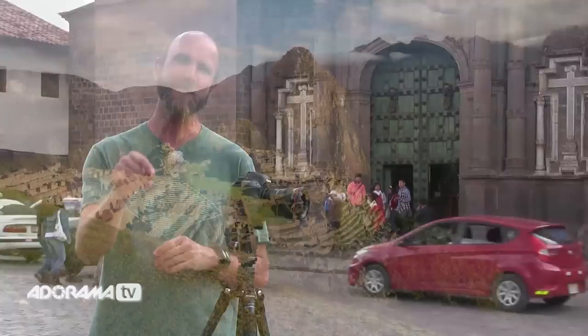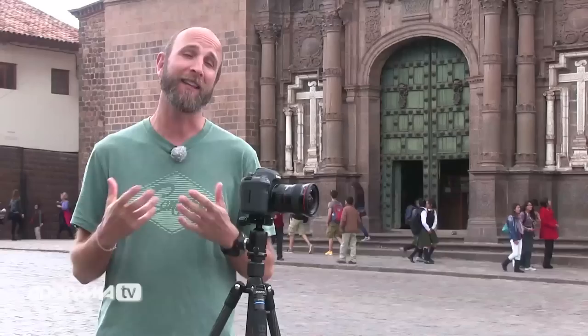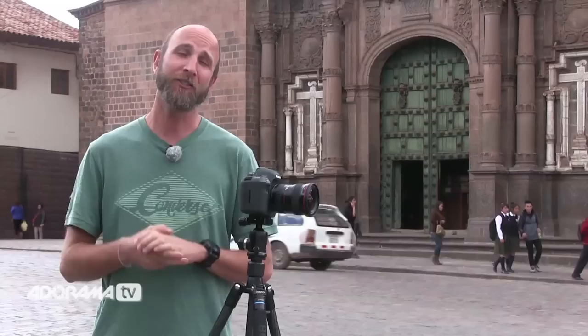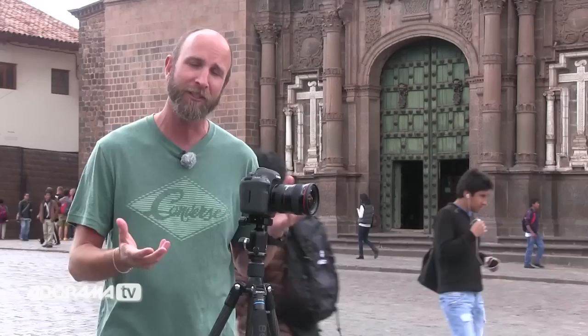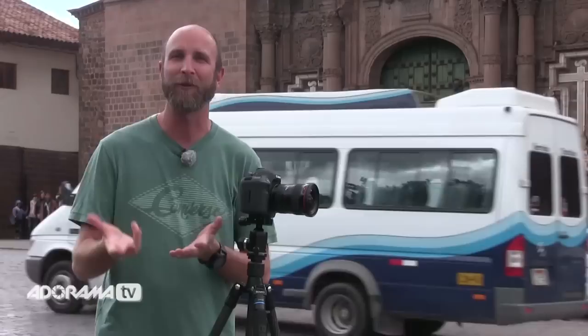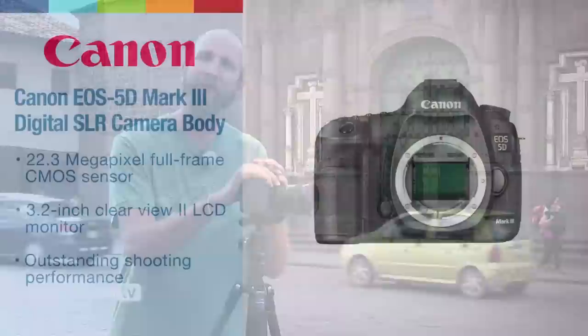I'm hanging out here in Cusco, Peru. I just returned from an amazing trip to Machu Picchu, one of the most amazing places in the world, and I want to talk about how I made this image. Machu Picchu is a World Heritage site, so we weren't allowed to shoot video there without special permits. In this video I'll be sharing the principles of how I made my images, using stills that Lex took of me shooting and stills I took to demonstrate what we were doing at Machu Picchu.